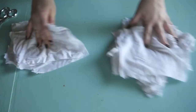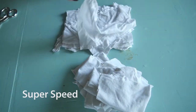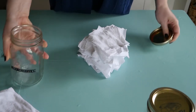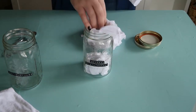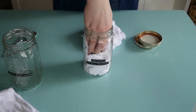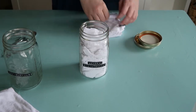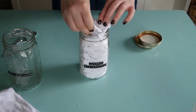Now fold your shirt rags so they'll easily fit into a large mouth mason jar. From one extra-large t-shirt you can get 24 to 30 rags. Take your jar and start packing them in. I like to use these wide mouth mason jars because the opening is so big — you can easily get your hand in to retrieve the rags. One t-shirt fits perfectly.